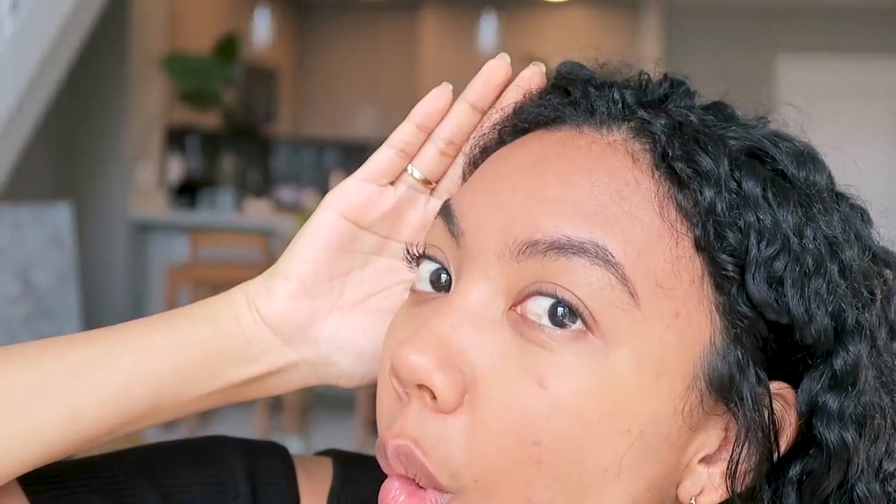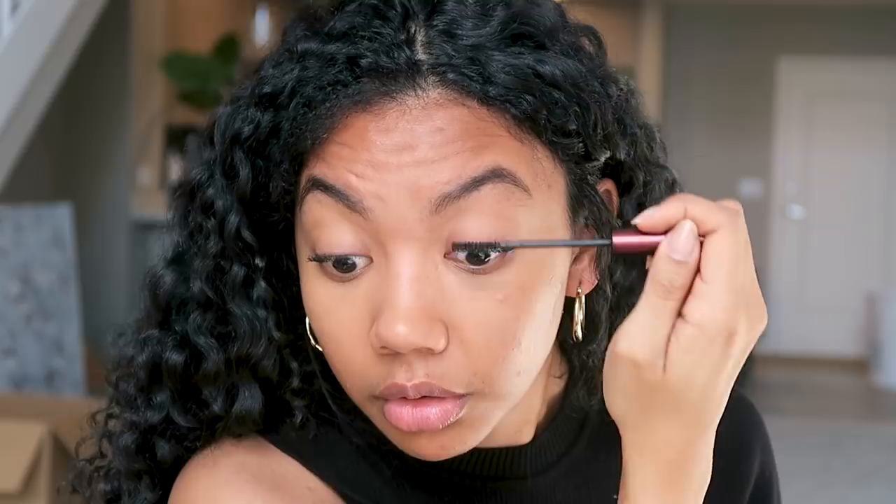Wow, I don't know if you can see this on camera but it's just transforming my eyelashes right now. The volume — on camera it doesn't look that drastic, but in person it's night and day. Look how long my lashes are now. I already look a little more put together and I haven't done that much to my face.